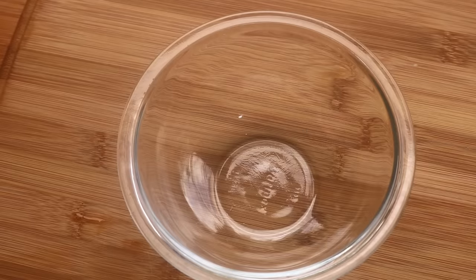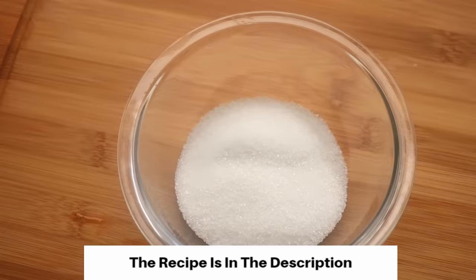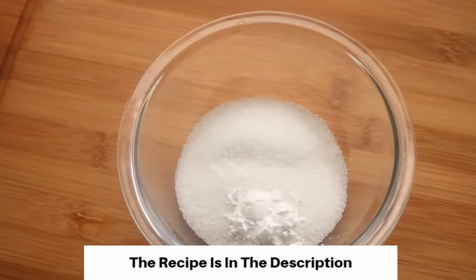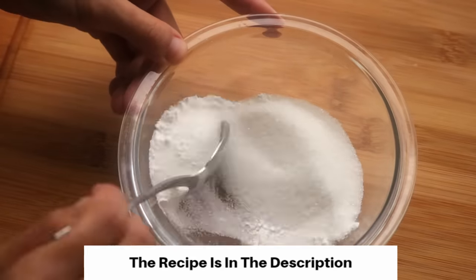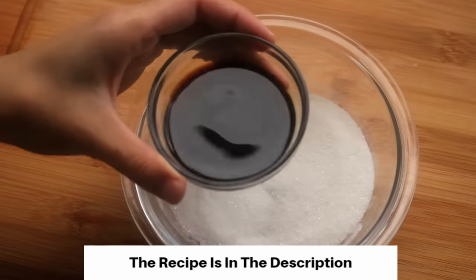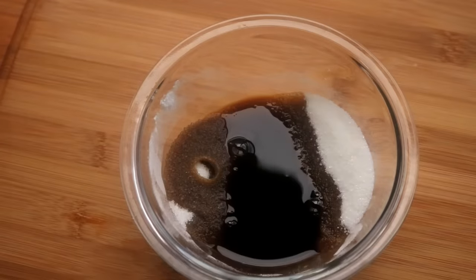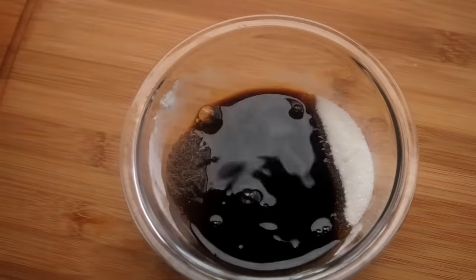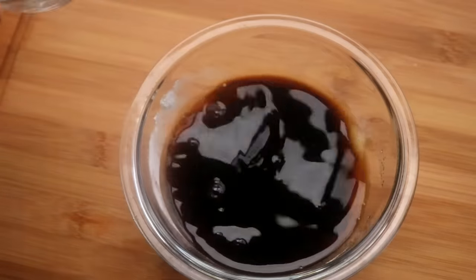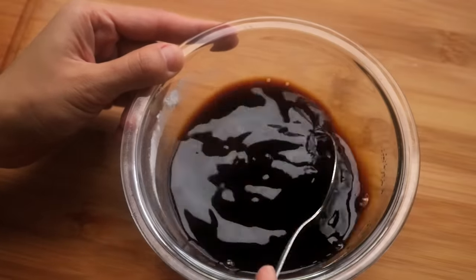Now we can make the sauce. Combine 4.5 tablespoons of sugar and half teaspoon of cornstarch — give that a mix so the cornstarch doesn't clump. Then add 2.5 tablespoons of Chinese black vinegar, 1 tablespoon plus 2 teaspoons of soy sauce, and 3.5 tablespoons of water. Mix until well combined and set it aside.